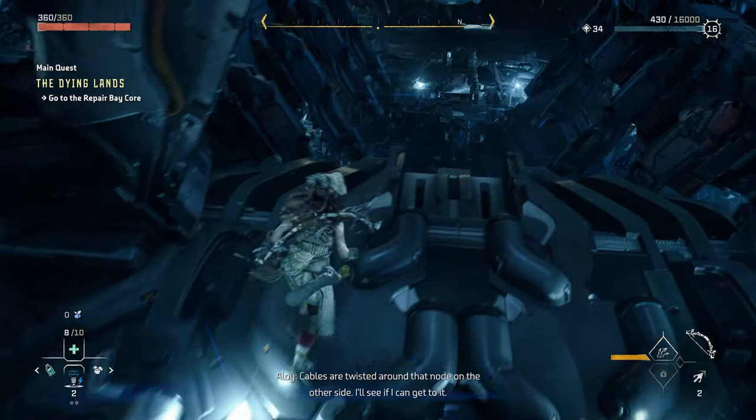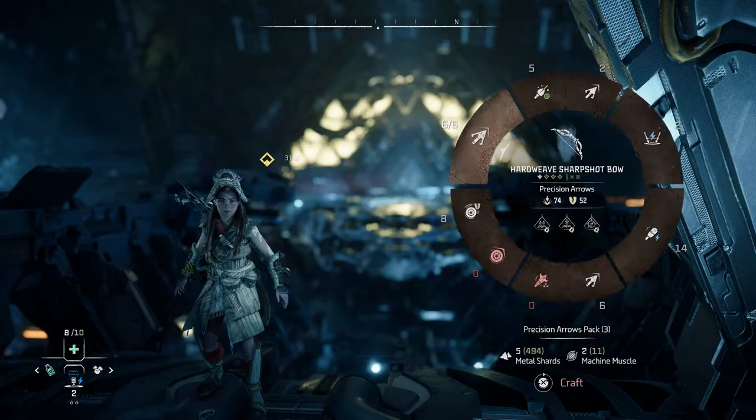How do we cross? Cables are twisted around that node on the other side. I'll see if I can get to it. We'll wait here.